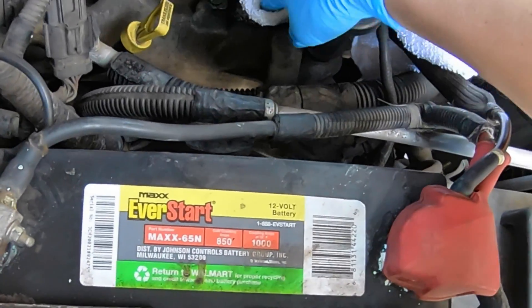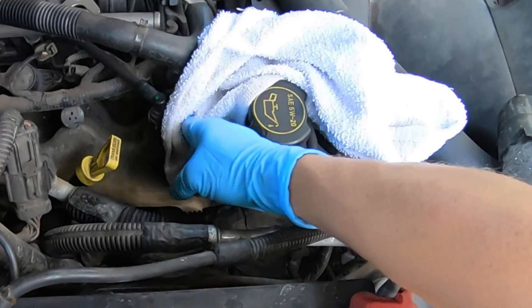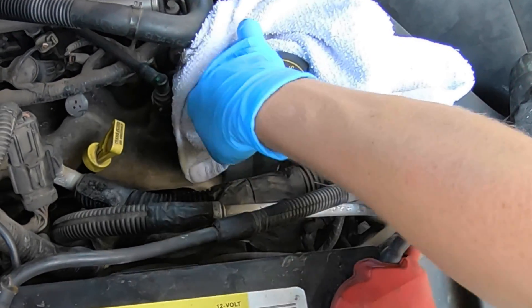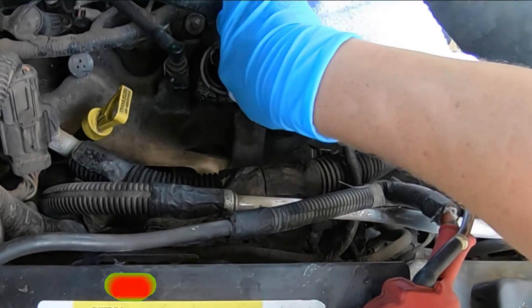Before you install the new seal, make sure you clean off the area — preferably with a towel that will not leave any dust or lint behind or drop anything into the valve cover. You don't want to contaminate the oil.